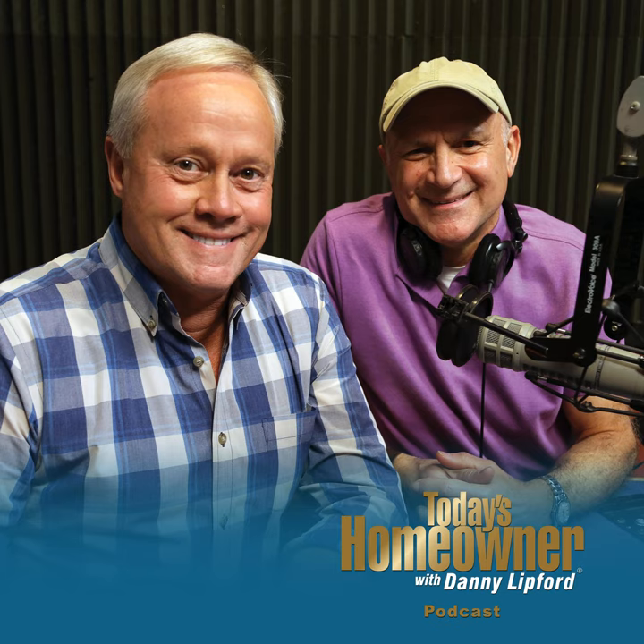Chelsea Lipford-Wolf joins in studio for Checking In With Chelsea. She took on an ambitious project: building a bathroom vanity for her new hallway bathroom renovation. The inspiration? She found one she loved on Pottery Barn for $3,000 — she wasn't going to spend that on something that could be damaged in shipping and wasn't exactly what she wanted, so she decided to build her own.